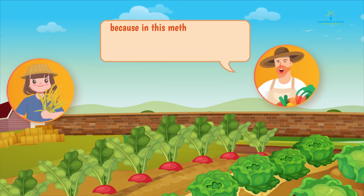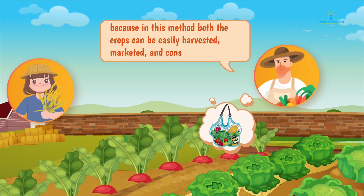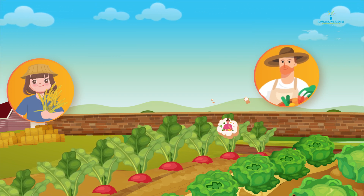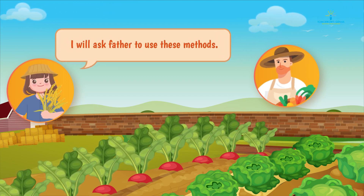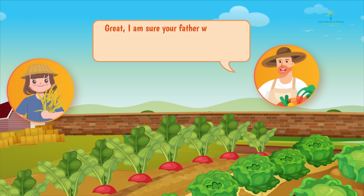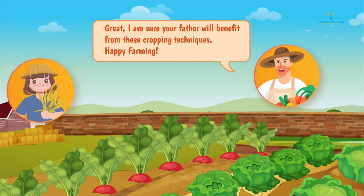Understood. So which cropping technique is your favorite, uncle? Well, intercropping, because in this method both the crops can be easily harvested, marketed, and consumed separately. I will ask my father to use these methods. Great! I'm sure your father will benefit from these cropping techniques. Happy farming!